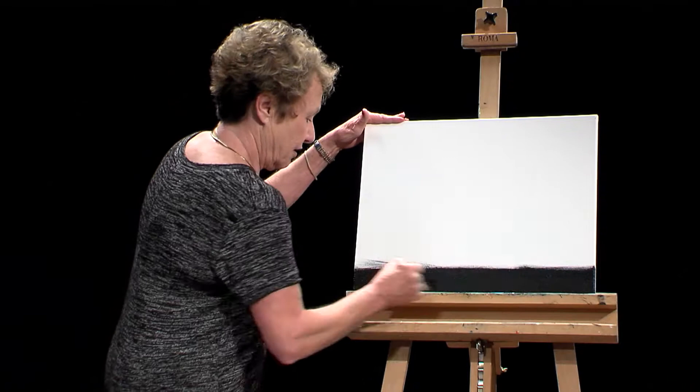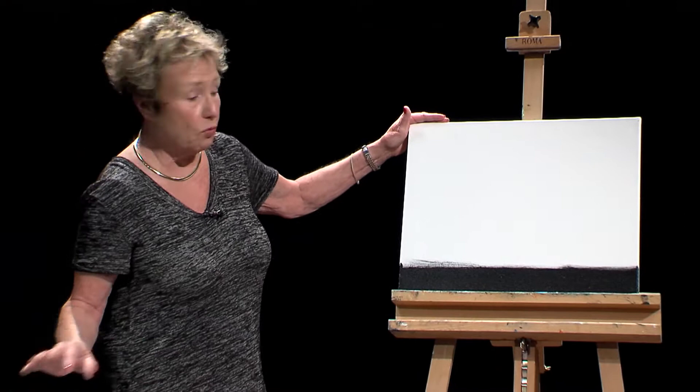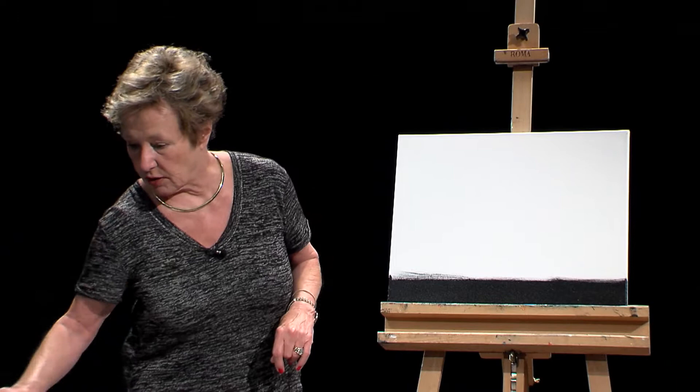Acrylic paint is water soluble, which means you can wash these brushes out with soap and water. Every time you're done with a brush you have to put it immediately in a water bucket, because if you don't, the paint will harden up on that brush, and if that happens it's very difficult to fix. So make sure you throw your brush right in the bucket.